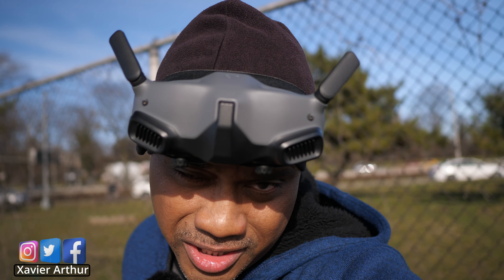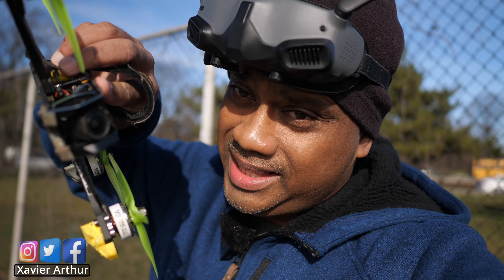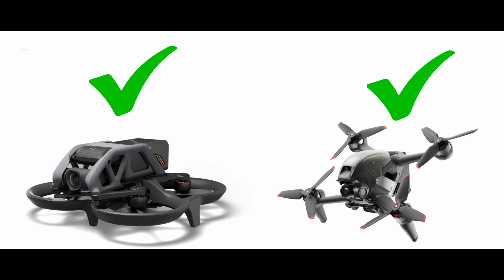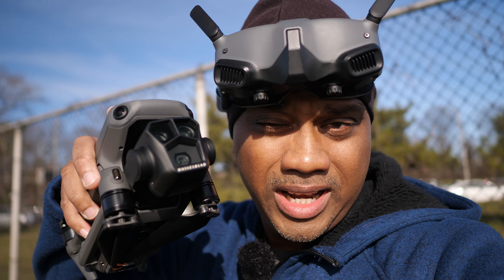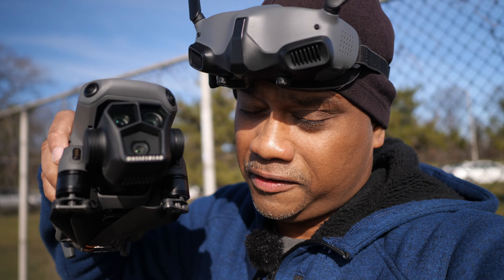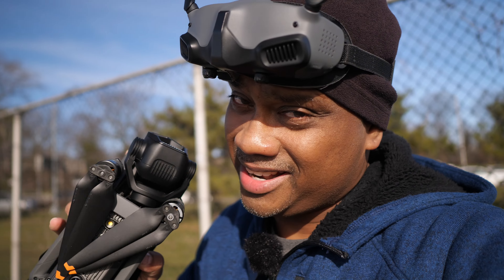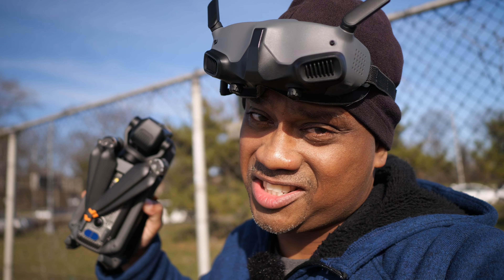If you thought that the DJI Goggles 2 can only work with home-built FPV drones, the DJI FPV, and the DJI Avata, I've got some news for you. You can actually use these goggles to fly your DJI Mavic drones as well. So in today's video, I'm going to show you how to do that. Let's get started.